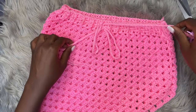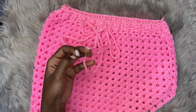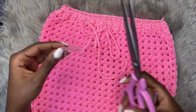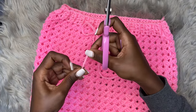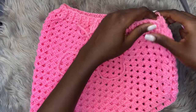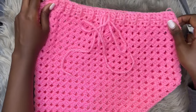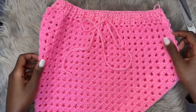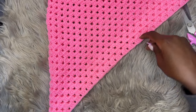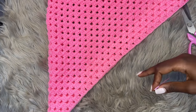At the ends of the drawstring strands you can place tassels — I already have a tutorial on how to make tassels and I'll leave the link on screen. For this tutorial I won't make tassels since we already have a separate tutorial for that. Now we're going to start creating the fringe that goes at the base of the skirt.